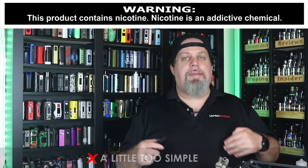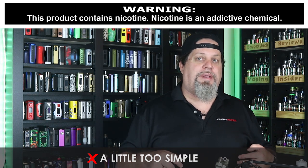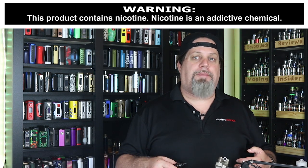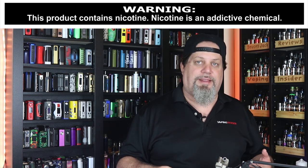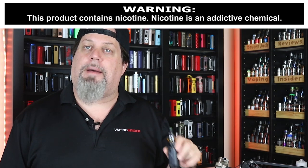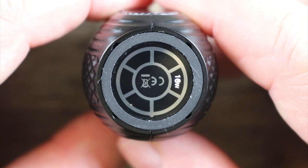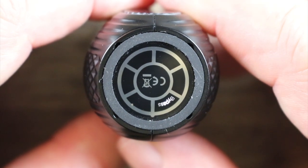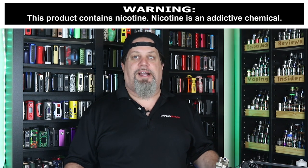First con is going to be this may be a little too simple for some people — it's got a real low wattage limitation, so that might bother some people. Only diehard mouth to lungers are really going to want to look at something like this. And the last con is I don't like that the wattage indicator is at the bottom of the mod — you had plenty of room to put it anywhere else. But that's it on the cons — not a lot to complain about on this little flavor banger.